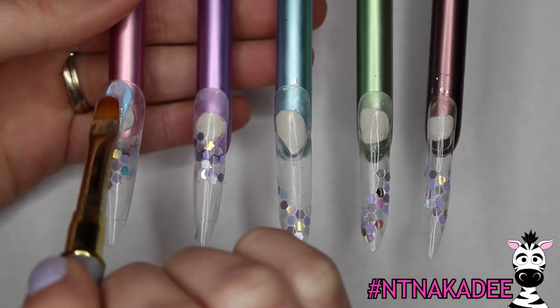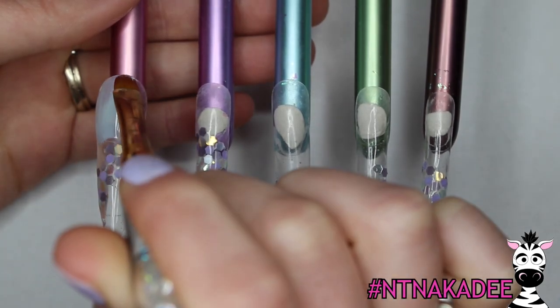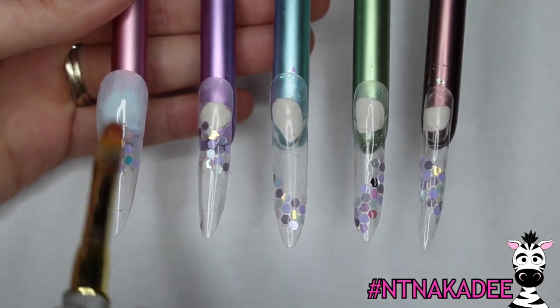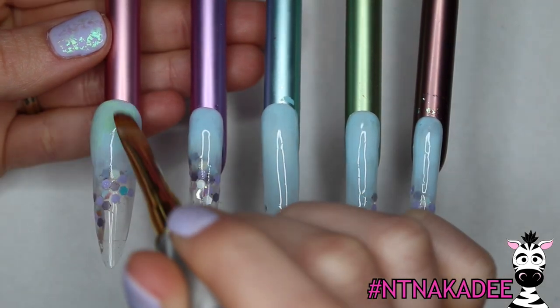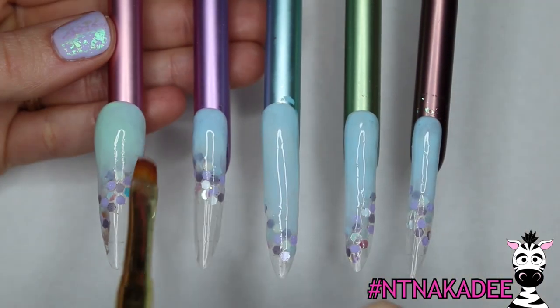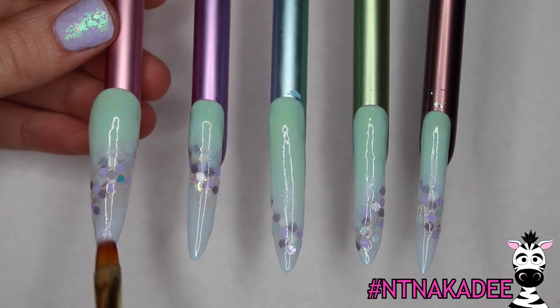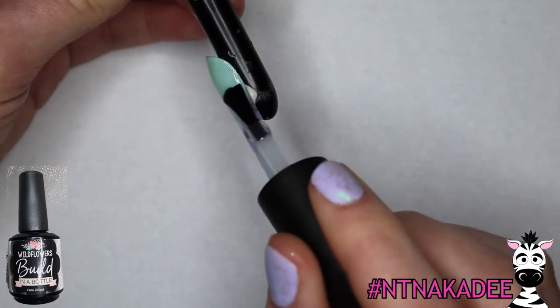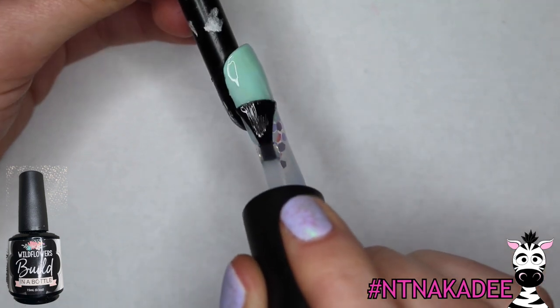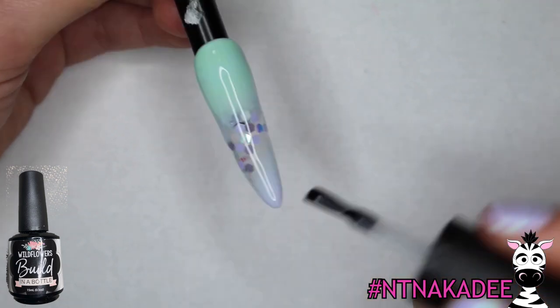Seal the glitter and smooth the nail with a layer of Build in a Bottle. Blend some foggy blue gel polish up to the line of glitter, blending it out so there are no harsh lines — everything in this design should have a fluid appearance. Create a gradient with a diluted minty green, using a soft brush when applying the diluted colors to avoid visible brush strokes.